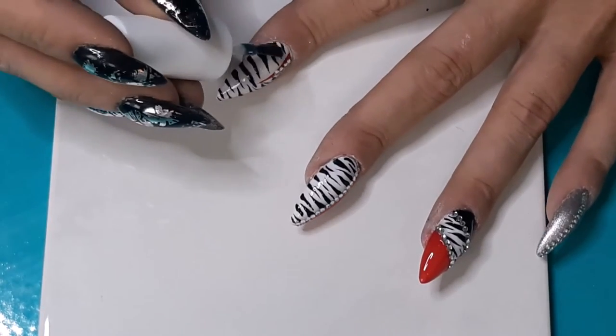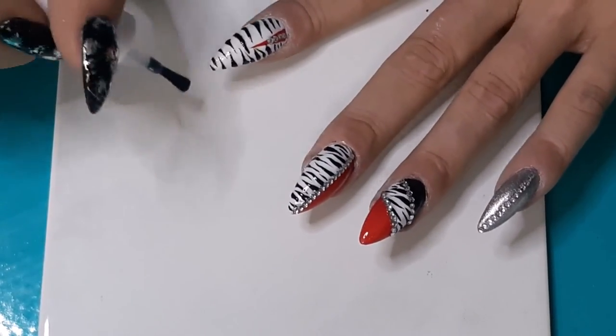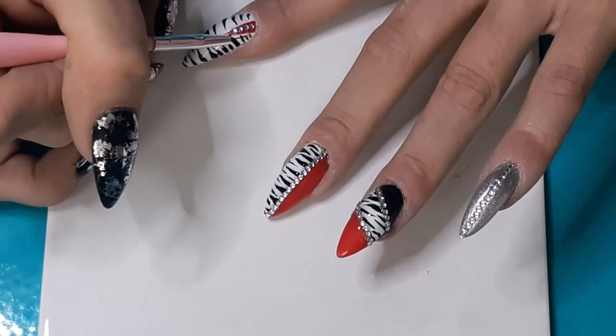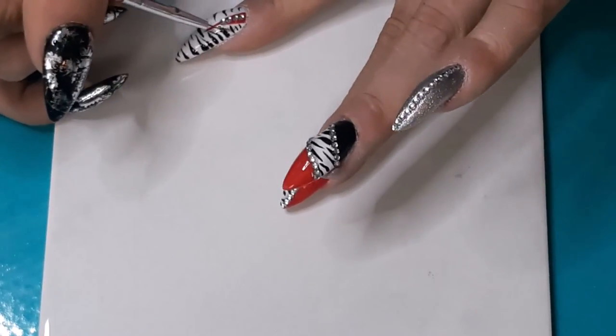Try not to touch the skin while working with this. Everywhere you have a corner that doesn't fit the brush, just take a little bit on a small brush and fill up the gap. Give this one minute into the light and then we are done, because this top coat does not have a sticky layer, so we don't have to remove it with alcohol afterwards. It shines like hell — I love a non-sticky top coat.